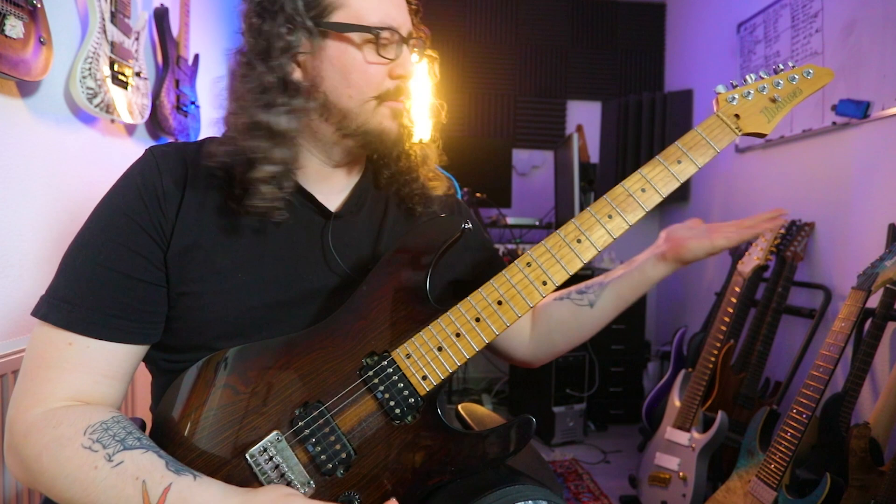If you like this little lick lesson then leave a like, leave a comment and subscribe. I hope to see you in the next video — cheers and stay progress, bye.